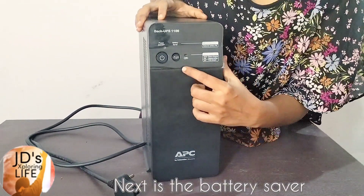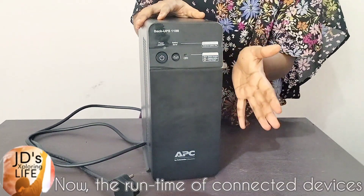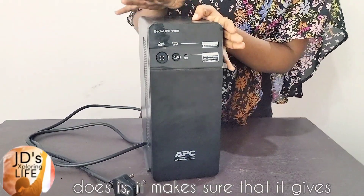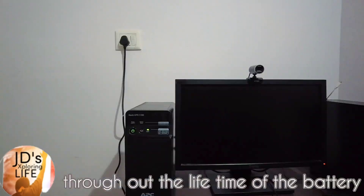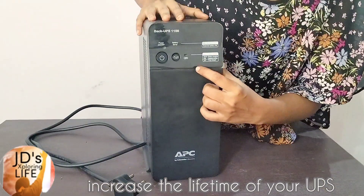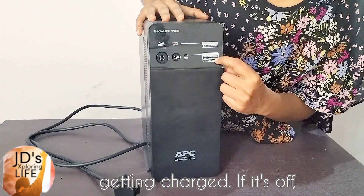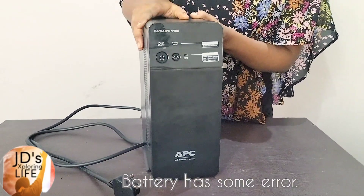Next is the battery saver. The battery saver also goes green when you switch it on. The runtime of connected devices can reduce if you switch this on, but what battery saver actually does is make sure it gives consistent runtime to your devices throughout the lifetime of the battery. In other words, the battery saver can increase the lifetime of your UPS. The status indicating LED: if it is green, it means the battery is getting charged; if it's off, the battery is fully charged; but if it's red, the battery has some error and needs replacement.